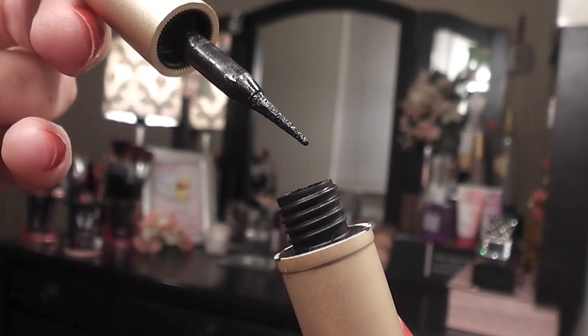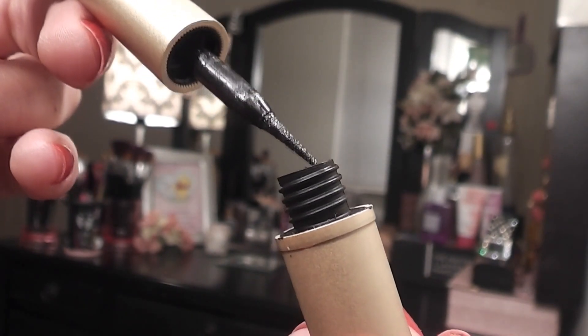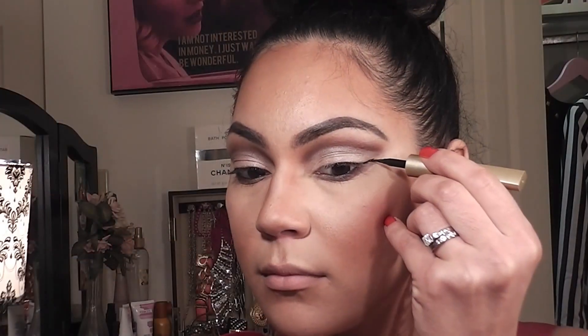Next, I'm taking the L'Oreal Linear Intense Eyeliner and making an extended wing connecting it to the end of the cut crease.